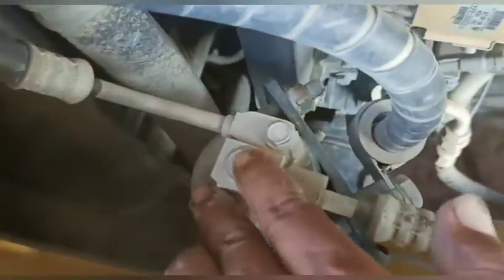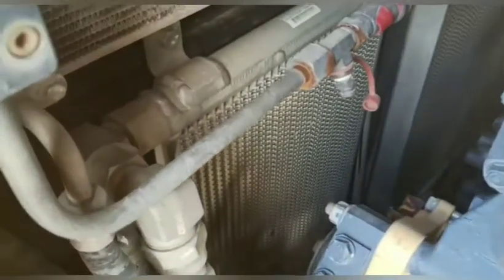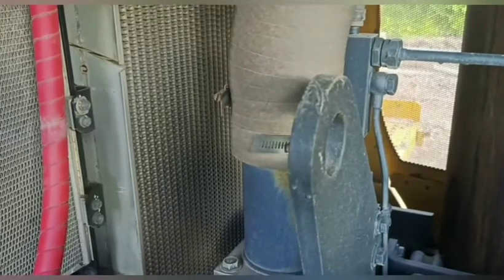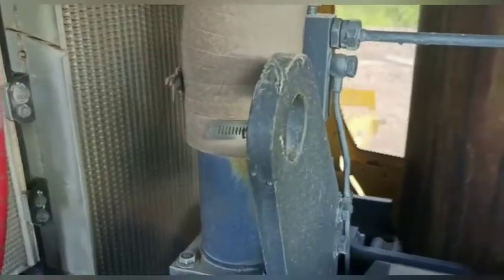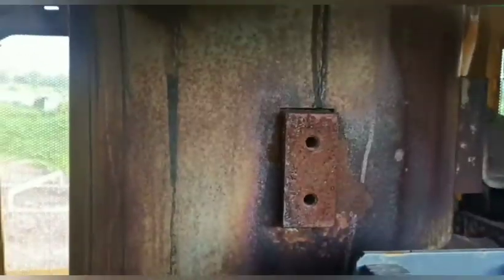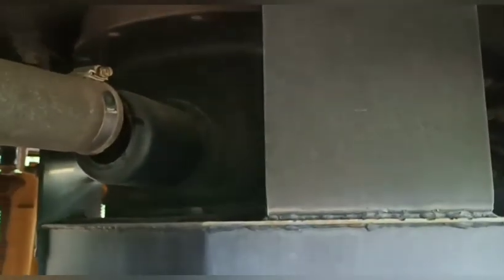Lanjut, yang di sini ini receiver dryer, teman-teman, punya AC. Ini untuk mengetahui jumlah freon di dalam sistemnya. Kemudian yang di situ adalah hydraulic oil cooler. Yang di atasnya ini adalah kondenser, teman-teman. Yang di belakangnya itu adalah radiator. Kemudian yang di sana adalah after cooler, atau untuk mendinginkan udara yang dihasilkan oleh turbo sebelum masuk ke intake manifold, teman-teman. Yang di sana adalah turbo — itu sisi turbin, yang di dalam itu sisi blower, yang ketemu sama dengan air cleaner. Kemudian ini muffler, kemudian yang di situ adalah pre-cleaner.